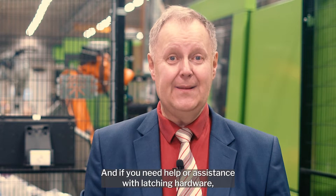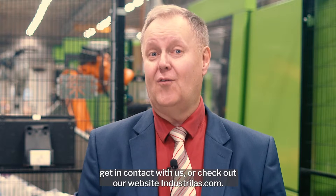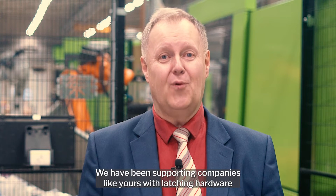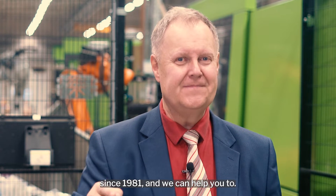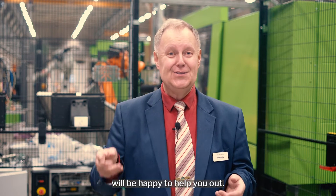And if you need help or assistance with latching hardware, need samples, drawings or product information, get in contact with us or check out our website at industrialize.com. We have been supporting companies like yours with latching hardware since 1981, and we can help you too. Our business development managers or customer service representatives will be happy to help you out.